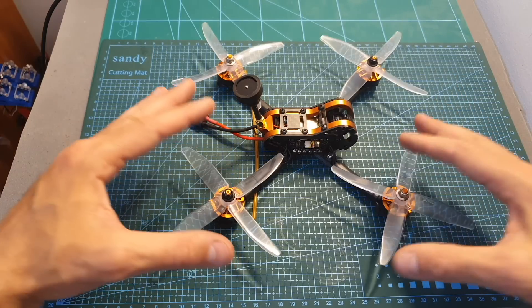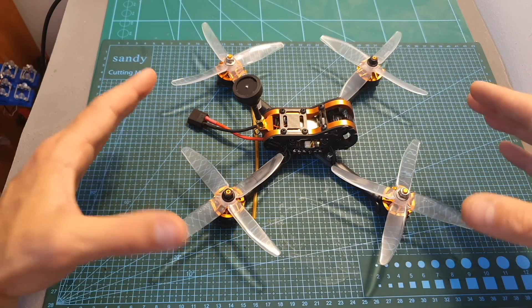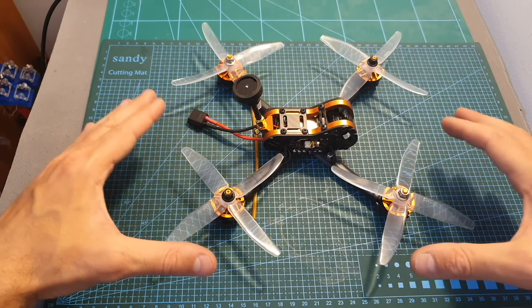One thing not covered in this video is how to configure the motors, so I'm going to put a link to a guide showing how to configure them using the BLHeli Suite.